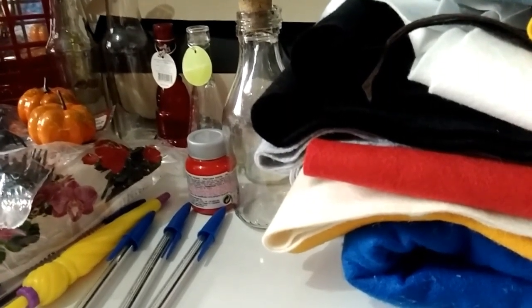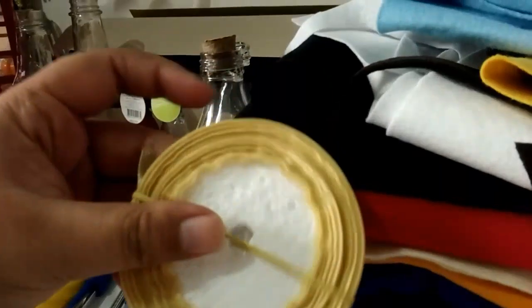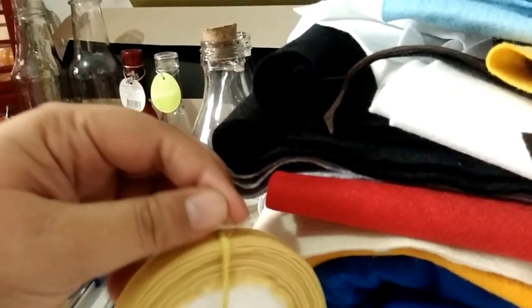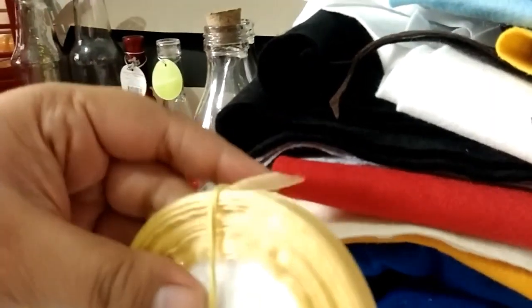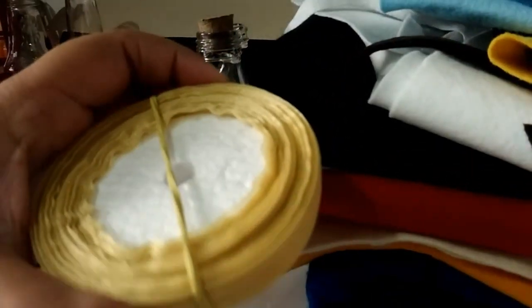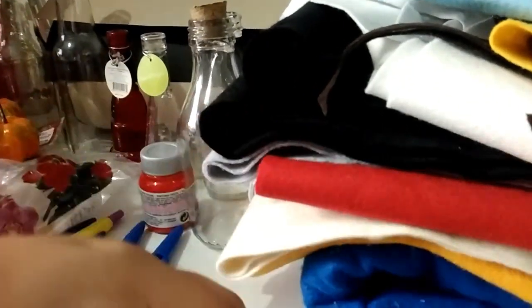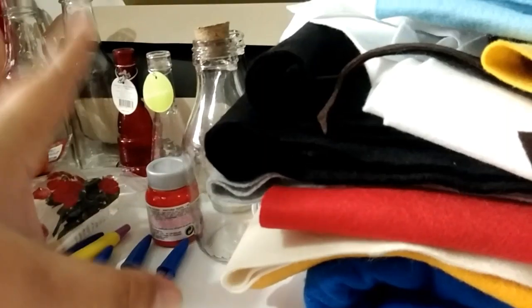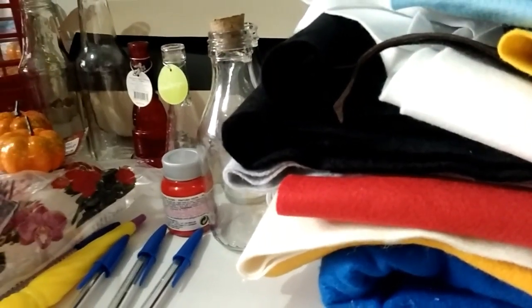Vou mostrar para vocês as primeiras coisinhas que eu separei. Isso aqui eu já tenho faz um tempo: fita dourada de organza. Eu vou estar usando ela porque, como eu falei, as cores vão se pautar muito no preto e no dourado, branco, aí vai entrar algumas coisas de vermelho e alguns coloridos das coisas que eu vou estar fazendo.